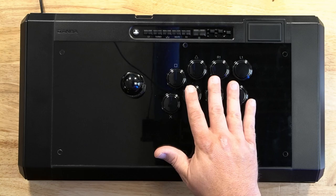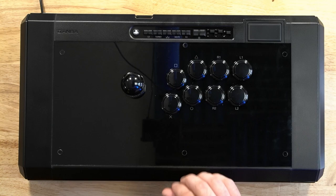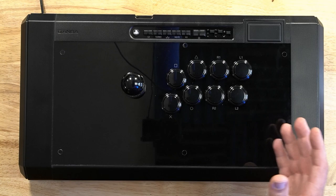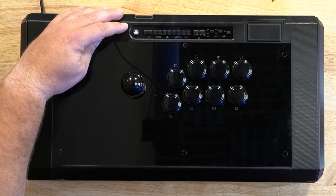A lot of people, when they saw the price at $300 and that it included JLF and OBSF buttons, thought: why didn't they put in Quamba Gravity KS buttons? Those are admittedly really nice buttons, but Sanwas are kind of the standard — they're the tournament standard, the ones that have been around the most. Putting Quamba branded buttons might be seen as a detraction from the stick's value. Those Quamba Gravity KS buttons are great, but the OBSF buttons in this really sound and feel awesome.